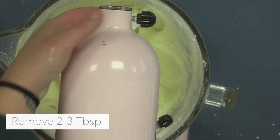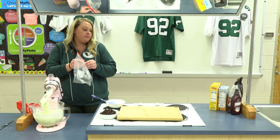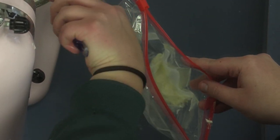Now we're gonna take out about two to three tablespoons of this and just set it off to the side in a plastic bag. We'll use this later to make the laces on our football.